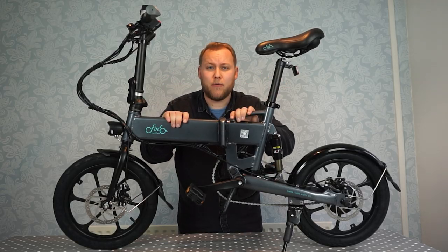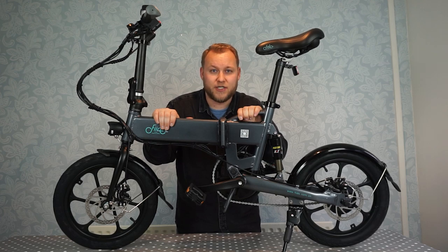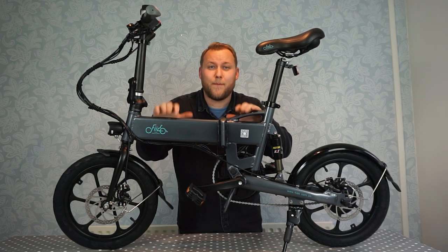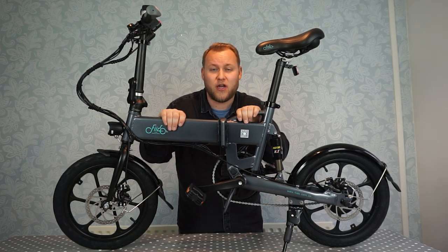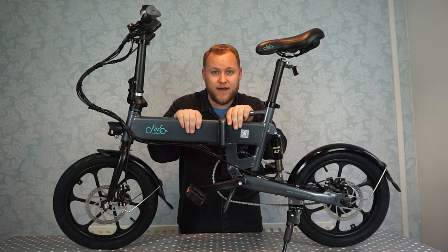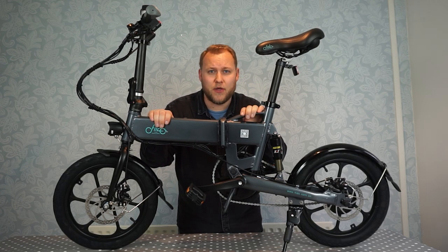If you're using the electric power of the motor only and not using pedal assist, this bike should give you 20 to 30 kilometres of range — that's 15 to 21 miles. Remember that is dependent on conditions and the weight of the rider. When using pedal assist mode, you should get 40 to 50 kilometres of range, which is 24 to 31 miles. This bike also has a fantastic 30 degree climbing angle, so if you're going up a steep hill it'll really help you out.